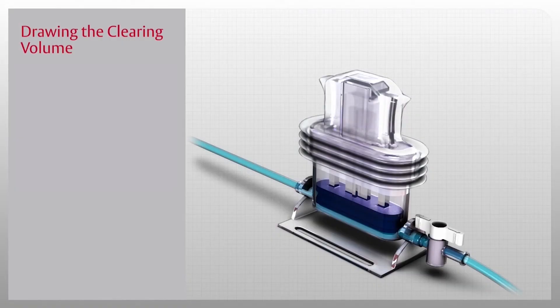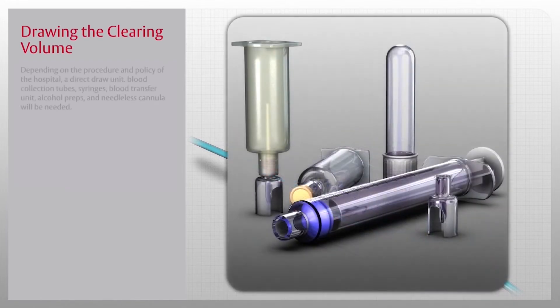Once the system is primed, you are ready to draw the clearing volume. Note: depending on the procedure and policy of the hospital, a direct draw unit, blood collection tubes, syringes, blood transfer unit, alcohol preps, and needleless cannula will be needed.